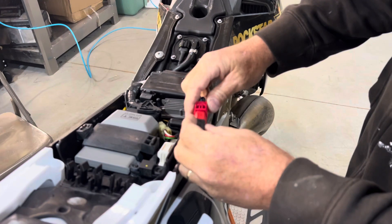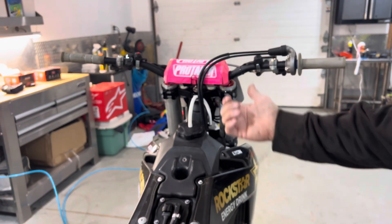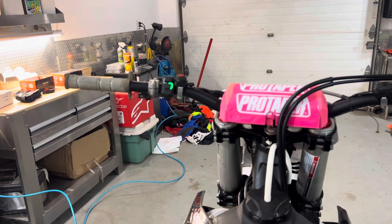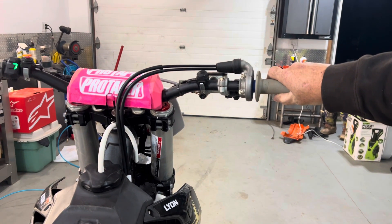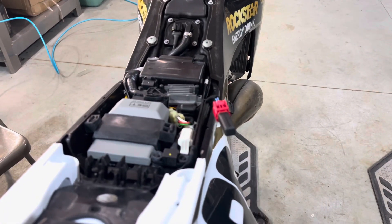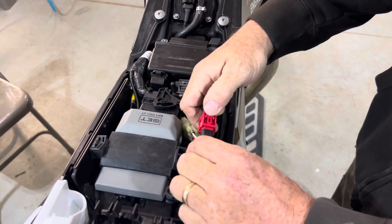I'm going to plug in the wake-up connector again. It defaulted to white, so I'm going to come over here and put it on the green map. Then I come over here and grab a handful of throttle — you can hear it move a little bit, it's going to make a sound. Same sort of thing as stock. I'm going to hold it there for five seconds, let it go, and unplug the wake-up connector.